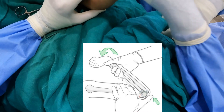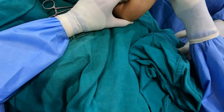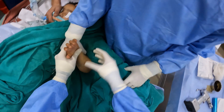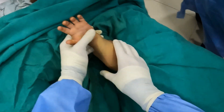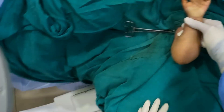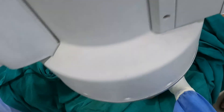Pronation of the forearm helps in locking the fracture in posterior medial type fractures. Here I have flexed the elbow while pronating the forearm. You can see that the wrist of the child can easily touch the shoulder — this is a sign that the reduction is complete.